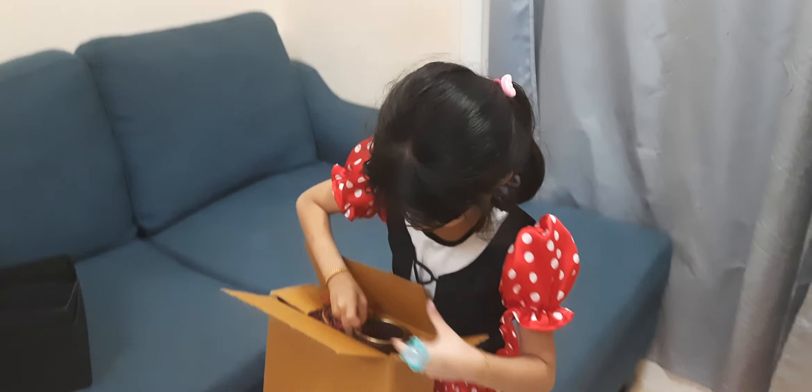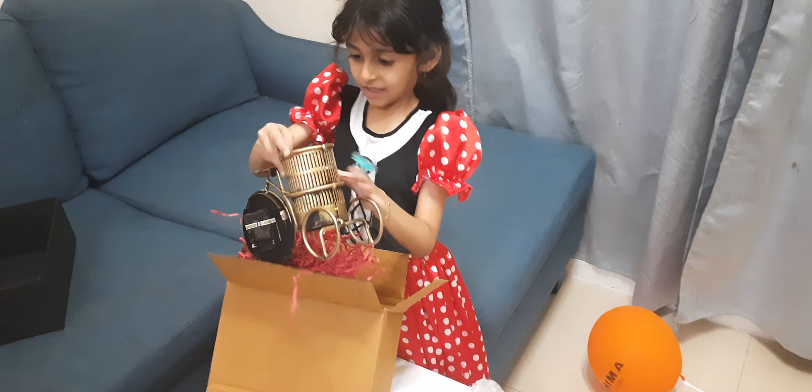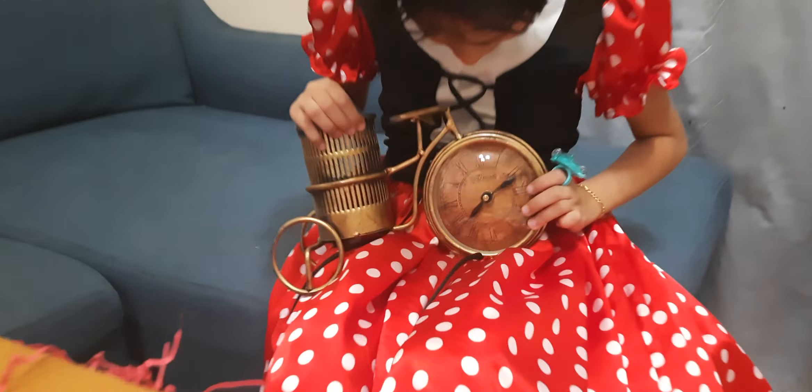Now let's open it. What is this? It's a clock.